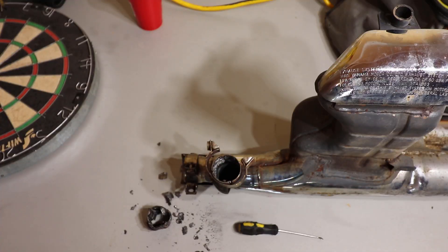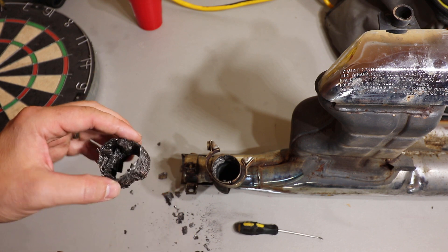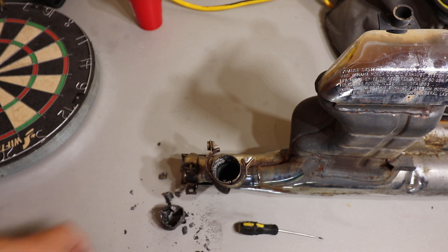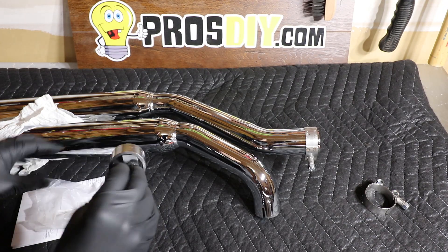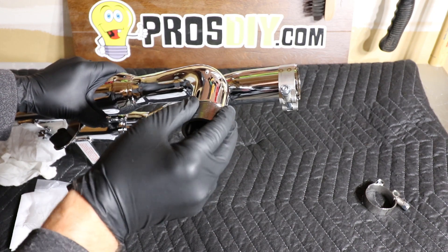In my attempt to remove the muffler gasket, it is completely destroyed. Cobra states to reuse the stock gasket, but I was wishful thinking that I could get this out of a 20-plus-year-old bike without damaging it. The replacement part was a week away, so I thought this project was on hold — but through the magic of the camera, bam! My exhaust gasket. Thank God.